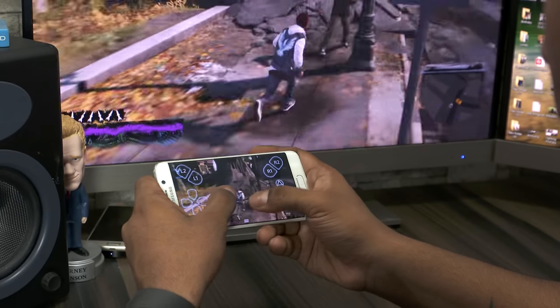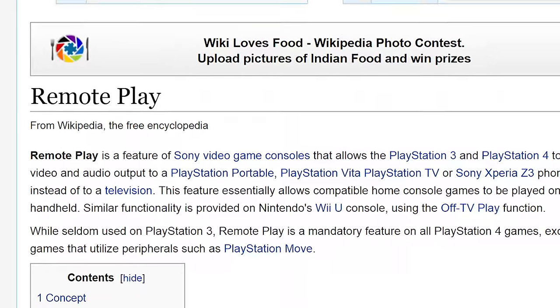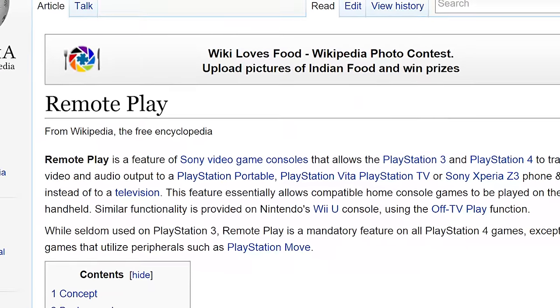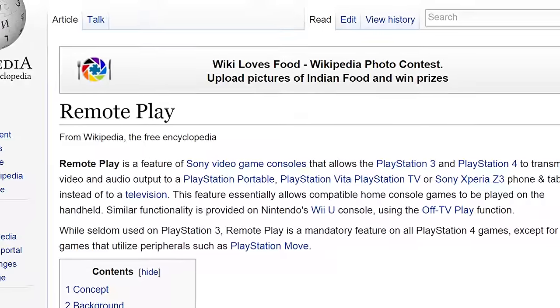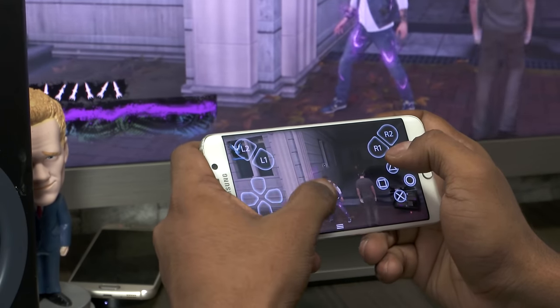Remote play is the ability to stream PS4 games over to another Sony device — a few Xperias, a PS Vita, or even the PlayStation TV. But thanks to the good folks over on XDA Developers forums, we can now get it to work with almost any Android device.